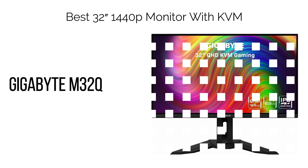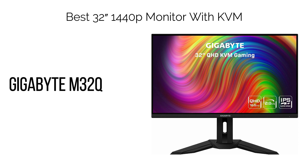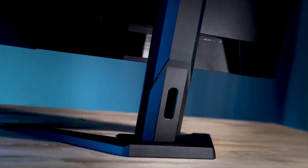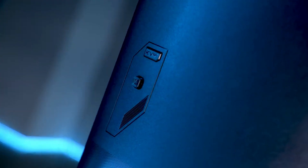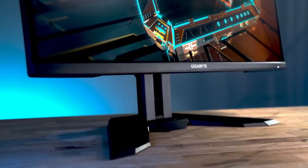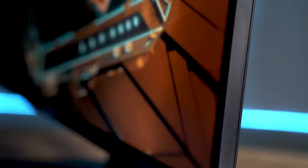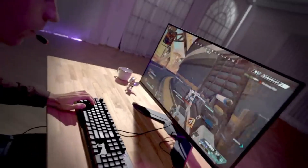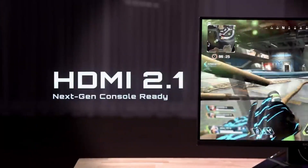5. Best 32" 1440p Monitor with KVM: Gigabyte M32Q. The Gigabyte M32Q stands as the premier 32" 1440p monitor equipped with a built-in KVM switch. The M32Q boasts a slightly lower pixel density of 92 pixels per inch (PPI), so overall details might not be as sharp. However, this monitor provides a similar viewing experience to a 24" 1080p monitor, presented on a larger 32" screen with a bit more screen space.